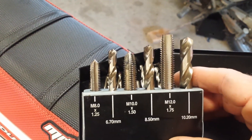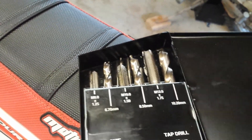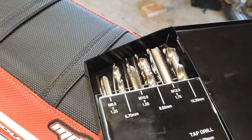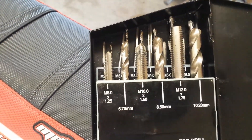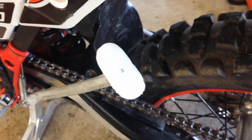I'll use this a lot of times to clean up bunged up holes. Don't buy a cheap set — spend the money on a good set. There's a lot of cheap Chinese stuff out there that doesn't cut real well. These are super sharp. So that's how I solve a lot of problems and do a lot of things on the bike.